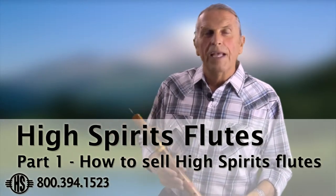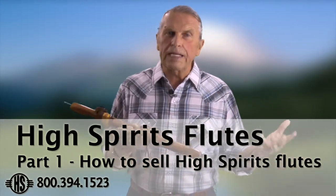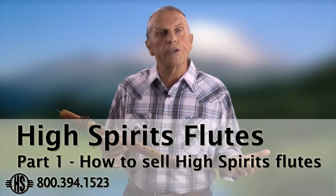Hi, I'm Odell Borg and we're creating this video to give you a few suggestions on how to sell the flute. I know many of you have never played a flute before, or you do play but have never taught before. So when a customer comes in the store and starts looking at the flutes, it's really a good idea to engage them.